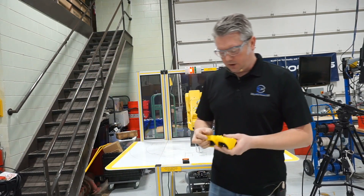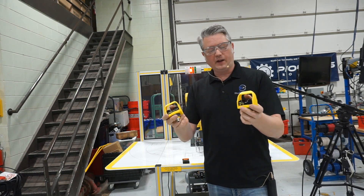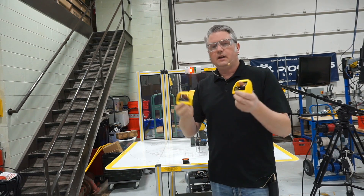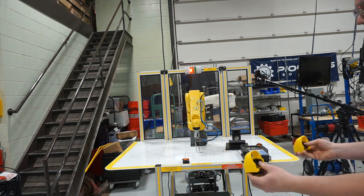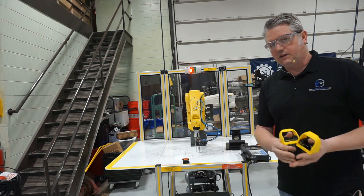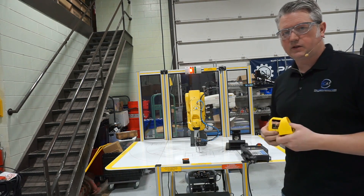Another safety device is anti-tie-down switches. In order to start a machine, the operator has to have their hands or fingers inside these start buttons — there's a little photo eye inside that sends a start signal to the processor when you break it with your finger. The operator would have to step outside the work cell and press these, so at least for the startup sequence you know the operator is at a distance and their hands are not near any area that could be in harm's way.